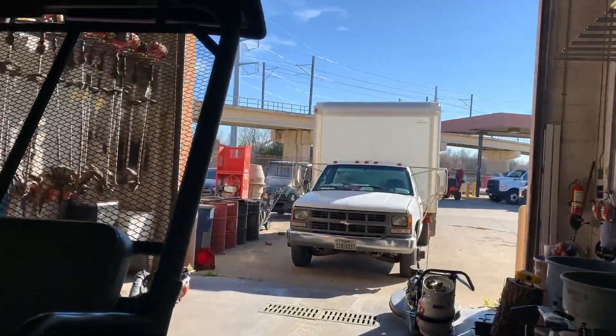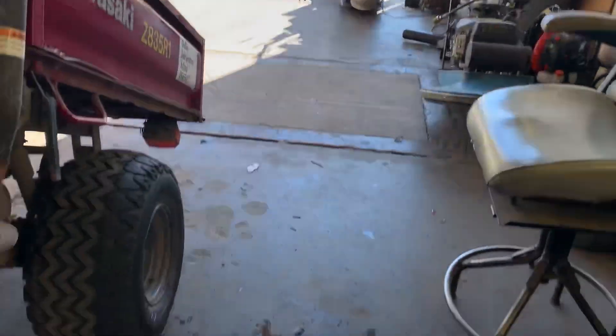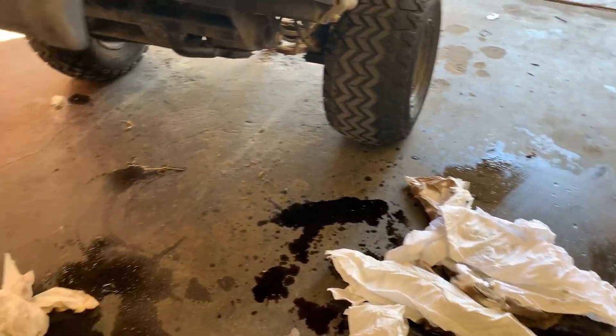Somebody made a little mess there on the ground. Somebody was walking through — that was in that little black Dodge Charger over there — was walking through and stepped right in my oil container and just got oil everywhere, man.